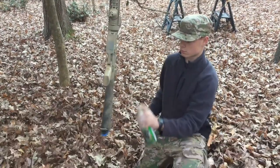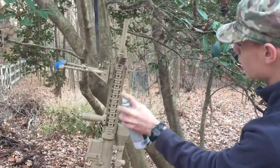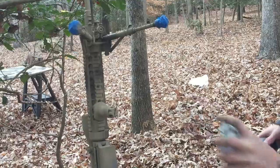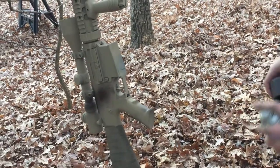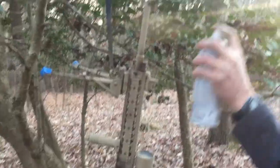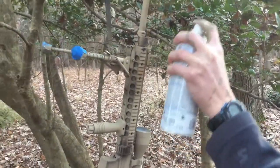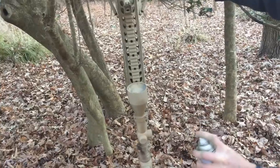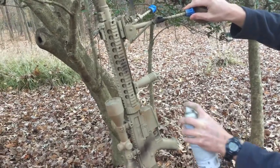You want to make sure you do khaki first because it is a light color. After the khaki, I added just a little bit of my dark brown color so that I could mesh that with the more medium coyote brown, which I put throughout the whole gun so that it would mesh nicely with the khaki over the whole gun and the dark brown, which was only in a few portions of the rifle.